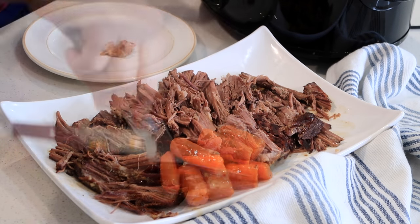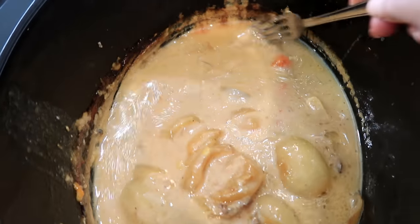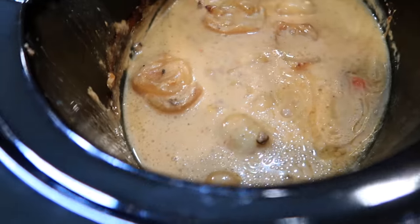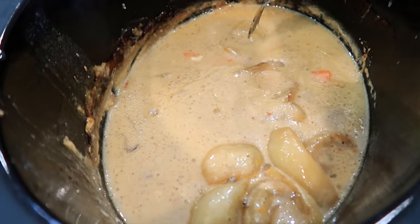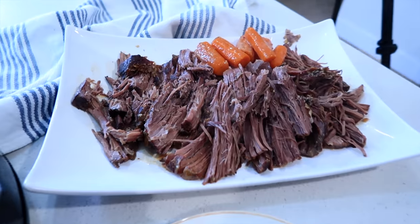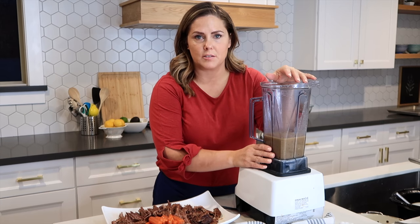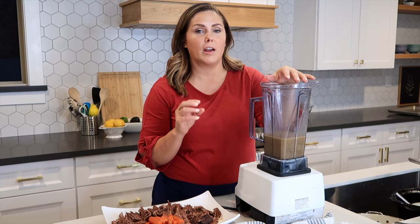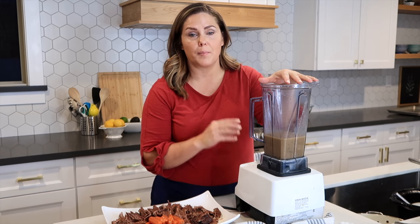Now I'm going to lift these carrots out and put them on the plate. Left in my crockpot are all of these drippings, and then I have some onions and some garlic. I'm going to take out a couple of the big chunks of onion — I do want some of them in there because it's going to make my gravy really sweet. I put all of my drippings into my blender with a few garlic cloves and a few pieces of onion, and I'm just going to blend this all up until it's nice and smooth.